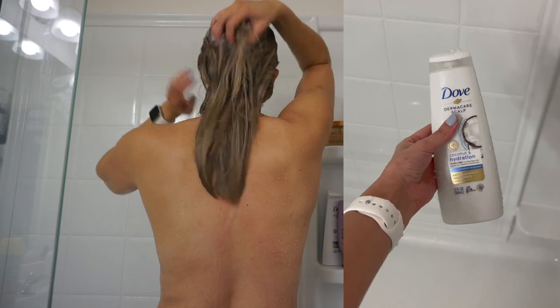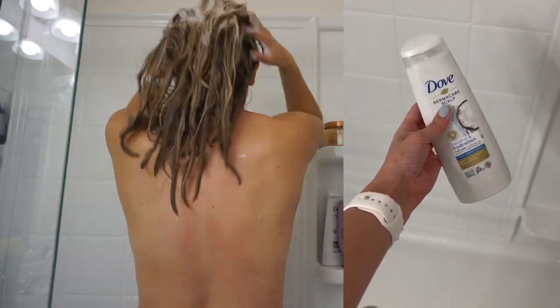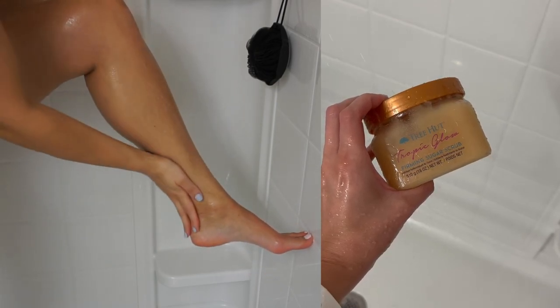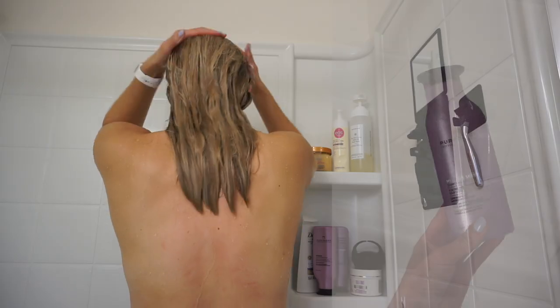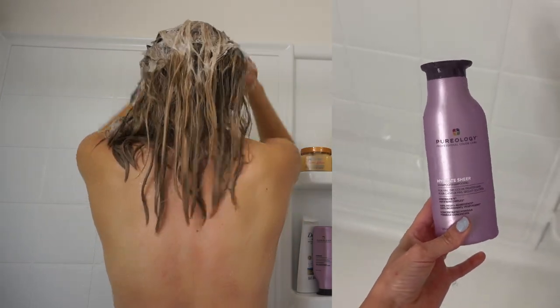It's time for shampoo. I use this Dove scalp care — this is my first wash. Yes, I double cleanse. It helps really keep my scalp health in check and prevents dandruff. I use a little scrubber again to rub that all in, and while that sits on my hair I go in with this sugar scrub from Tree Hut. It helps exfoliate all the dead skin cells and really helps me get the best shave. Then I go in with my second shampoo after I rinse out the first one.